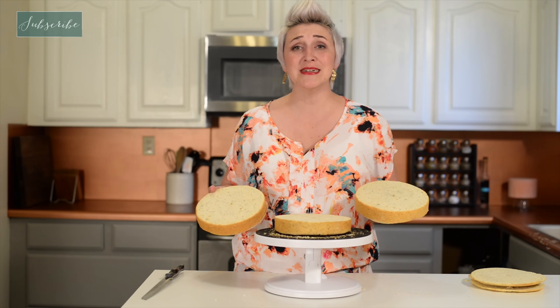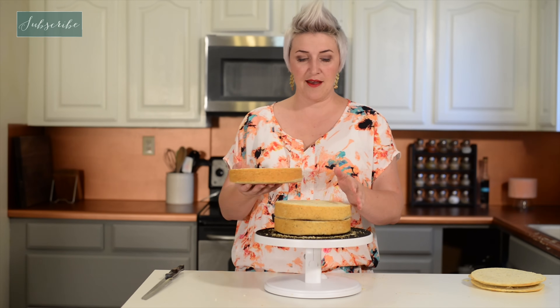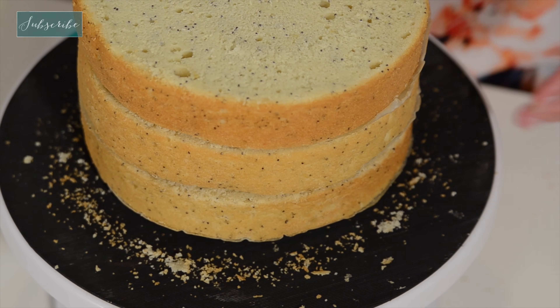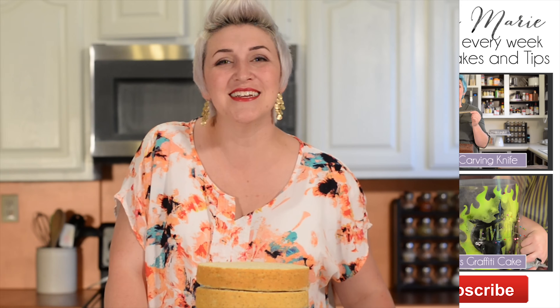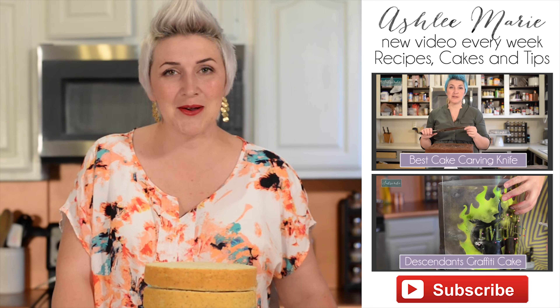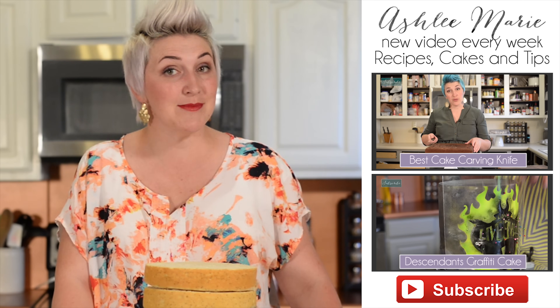Alright, that's how it's done — super easy, super fast, and perfectly level every single time. Now we have three perfectly level, perfectly even layers and we're ready to frost, fill, and stack. Thanks for watching. I hope you guys found this tip easy and that you give it a shot. Let me know how it goes. Don't forget to leave me a comment if there's anything else you guys want to see, and don't forget to subscribe so you don't miss anything.